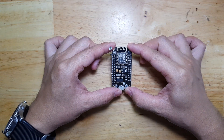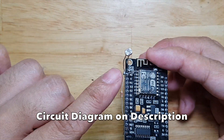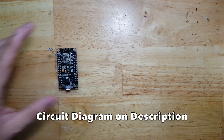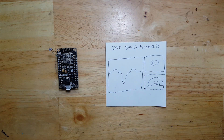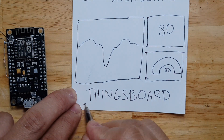This video is about the ESP8266 and an LDR light sensor. We will make a simple IoT dashboard using the IoT platform ThingsBoard.